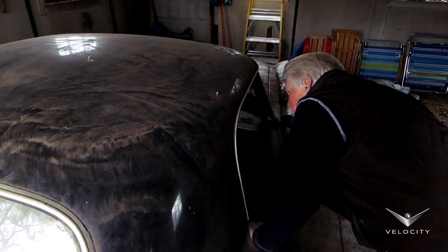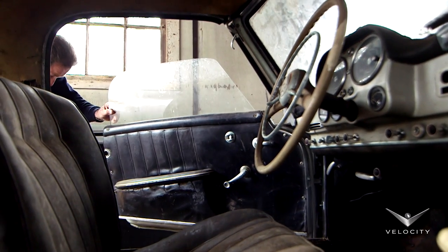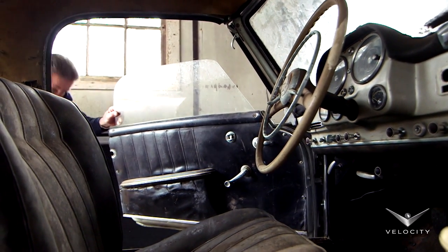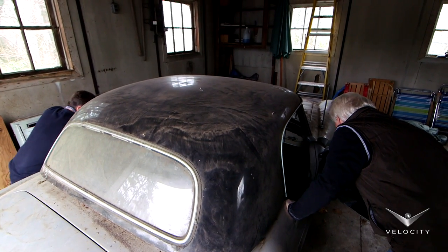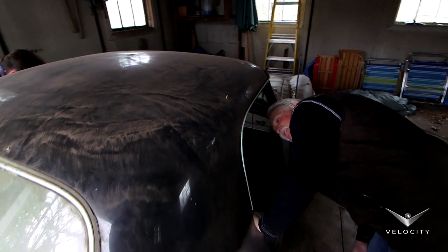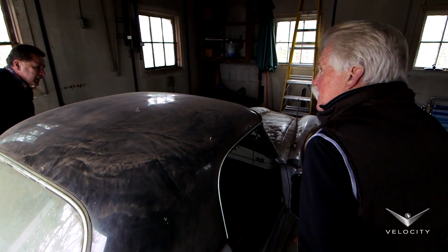Has it got an oil change sticker somewhere in the door jamb? Yeah, it does. Maybe we can see if we don't have to change the oil. 54,855 — see, the oil's still good, 800 miles. So we don't even have to change the oil, Wayne, we're in good shape. The oil is fine — we just saved 30 bucks. Back when the oil was last changed in this, it was probably $5 to change the oil.